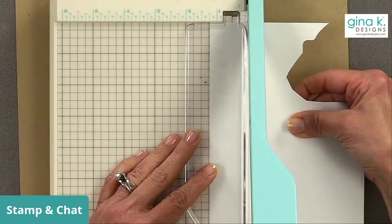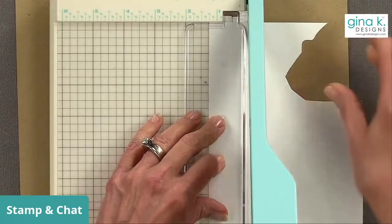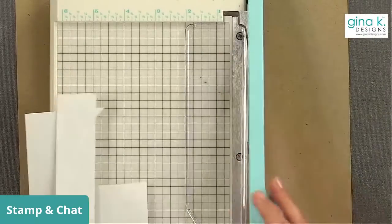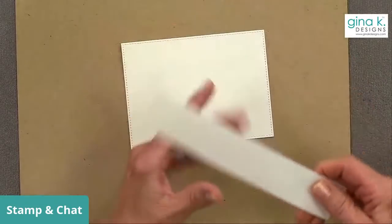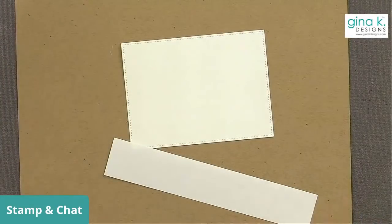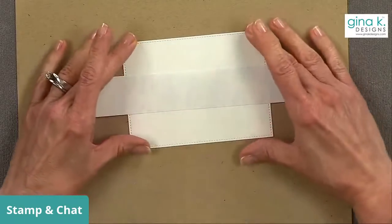This paper cutter — some of you like this little one. This is the We Are Memory Keepers paper cutter and I believe we have some in stock. I love the Tim Holtz paper cutter and use that a lot for my own work. But I like this one because it matches my logo — it's turquoise, and if you like all the turquoise things in your craft room, you might like that.